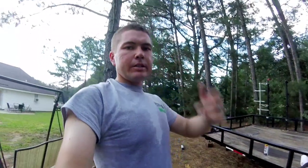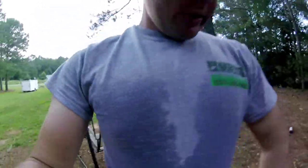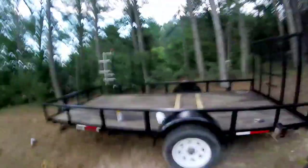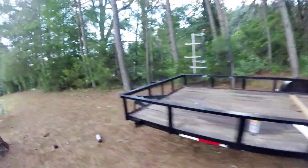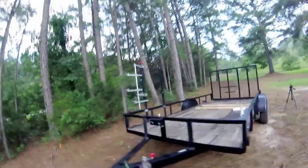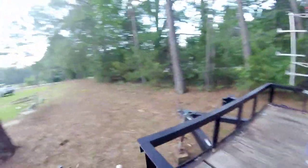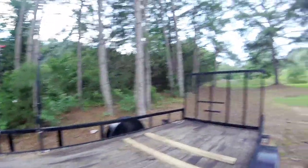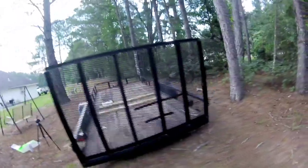All right boys, check this out. It's hot here in Georgia — look at my shirt. Got the wheels done. Let's do a quick walk around. It's not perfect by any means, but man, it looks a lot better. It doesn't even look like the same trailer. You can buy these trailers used when they're kind of rough like this and paint them up, clean them up — just paint them up.